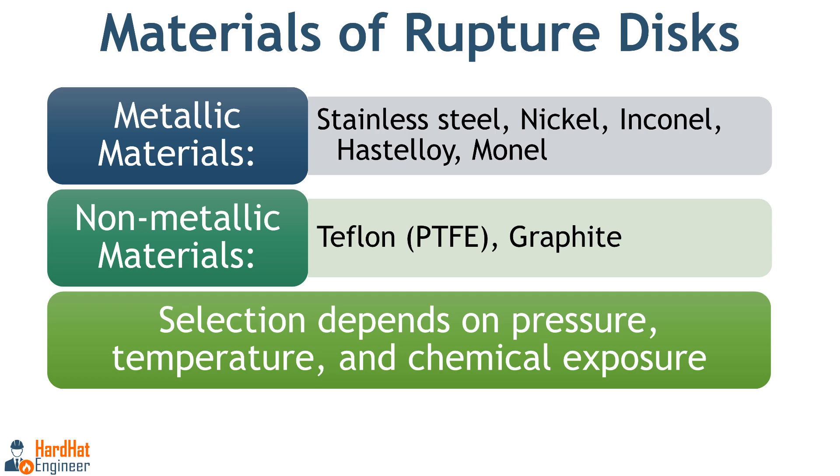Rupture discs are available in metallic and non-metallic materials. Metallic materials such as stainless steel, nickel, Inconel, Hastelloy and Monel are used for high strength and corrosion resistance requirements. Non-metallic materials such as Teflon PTFE and graphite are used for highly corrosive but low to medium pressure services. Material selection depends on the specific operating conditions like pressure, temperature and chemical exposure.